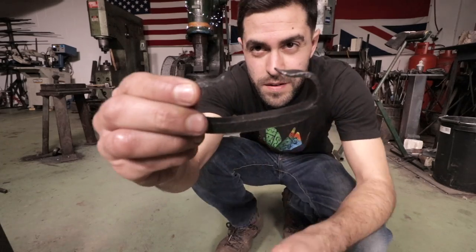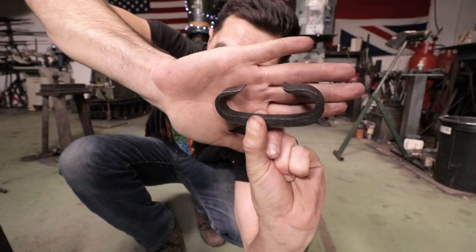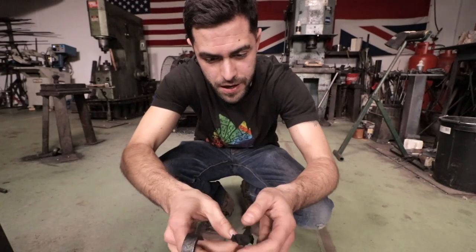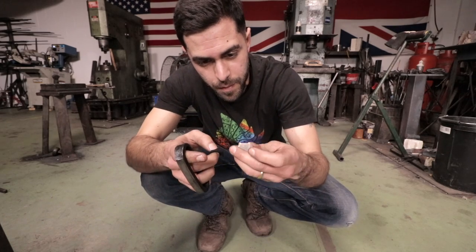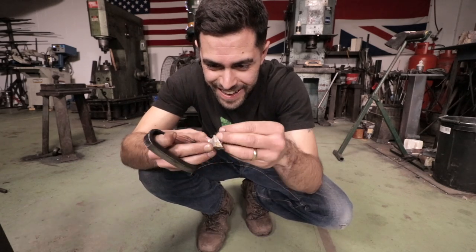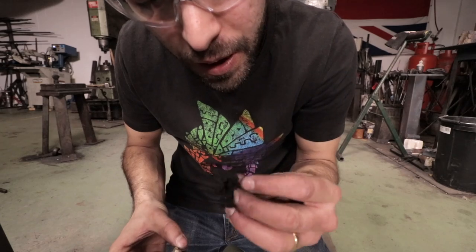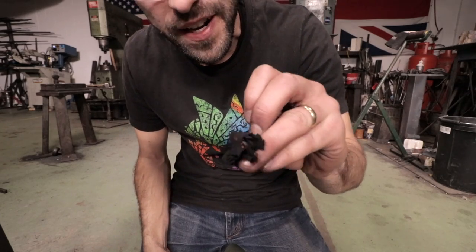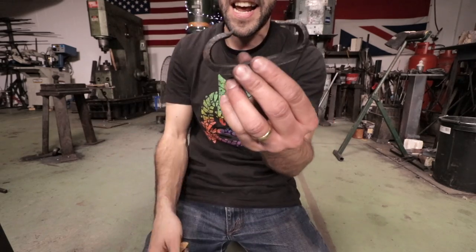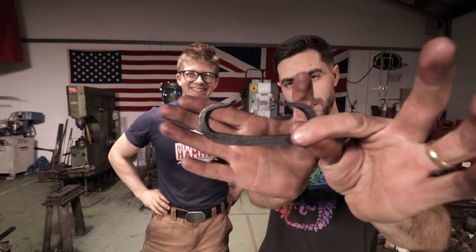So guys, here is the finished article — let me put my hand behind it so you can see it. That's the first thing I've ever forged in my life — a steel striker, same curves as Alec's. If you want to see Alec's, go and check out his YouTube channel. But obviously we've got to give it a test. We've got a bit of flint here — Norfolk flint, freshly picked from the ground by Alec just now on his bike. Look at that! As said in Alec's video, all you need now is a bit of tinder and you can get a fire going. That's insane. So there you go guys — that is how you forge your own steel striker. Alec, thanks so much. It's been a pleasure having you here. I'm back here tomorrow — it's a much bigger project.